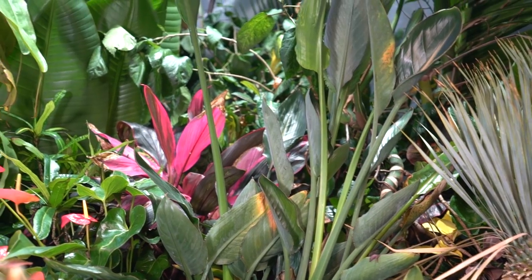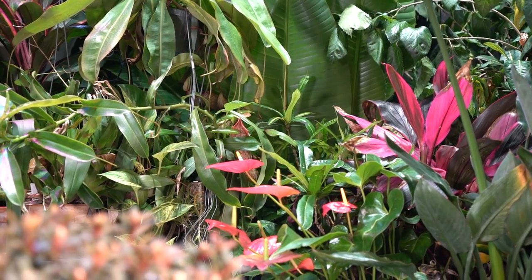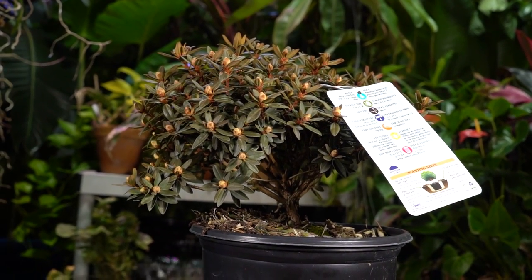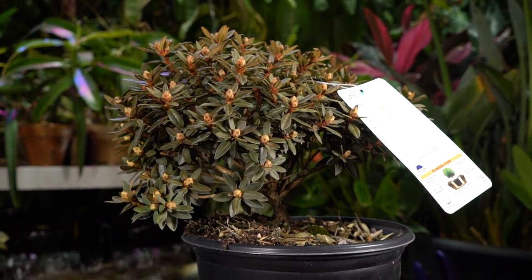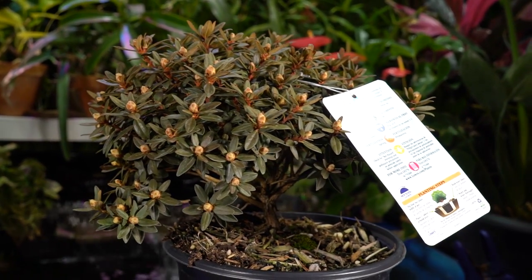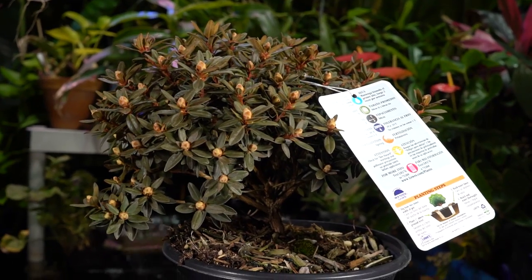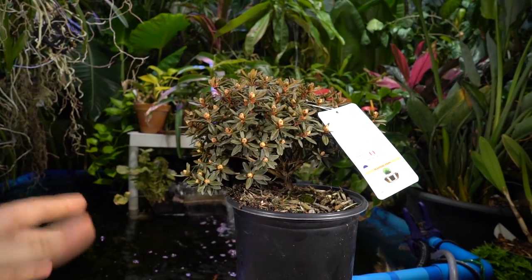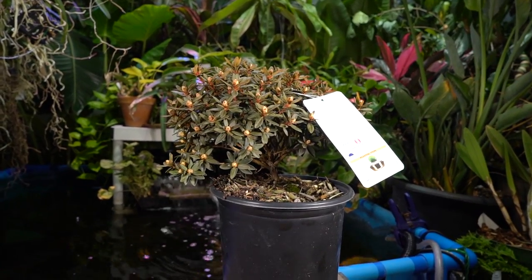Hey, what's up garden friends, Jeff here from Tropical Plant Party! I've just been sitting out here with my plants — I just released Saturday's video and I was kind of in the mood to do something with my plants. I've had the urge to garden and plant things, but it's just not quite time yet. I'm in Zone 6, spring is creeping in, but I'm going to stick with potted things for now.